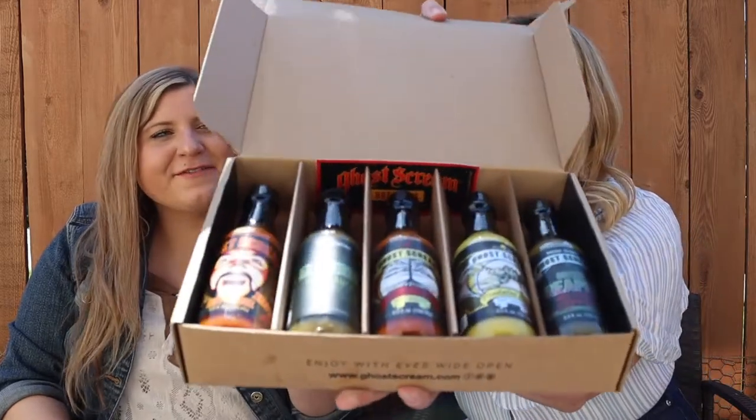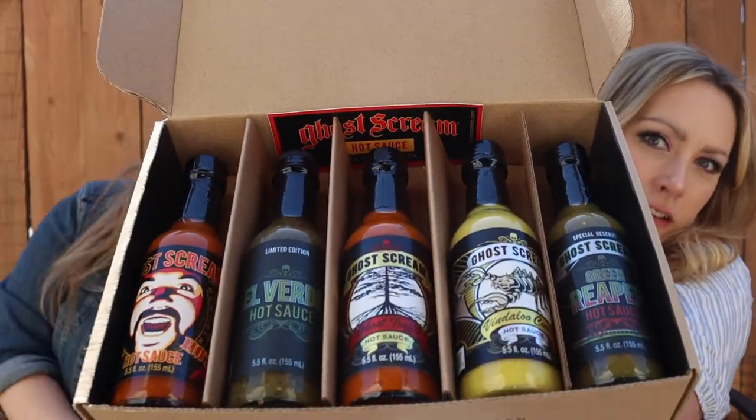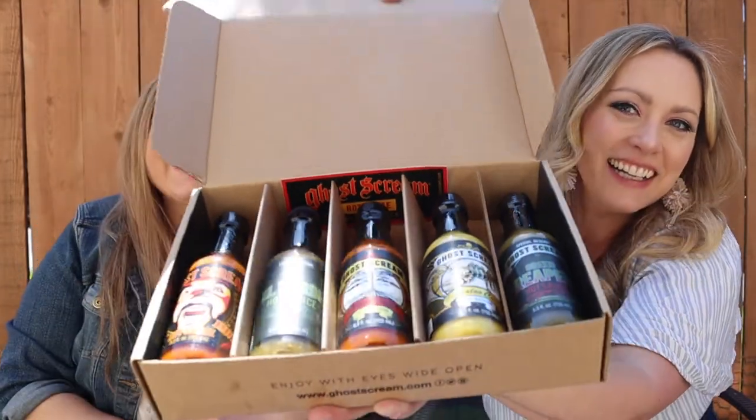Olivia tells us about the sauces: her boss went to an outdoor convention and found a booth called Ghost Scream Sauce. Knowing she loves hot sauces, he bought her the entire collection. Every single one of them looks delicious, and she couldn't open them without trying them with Jessica first.